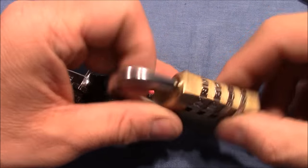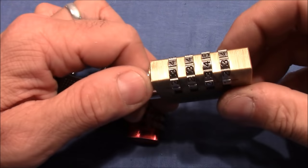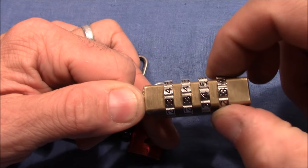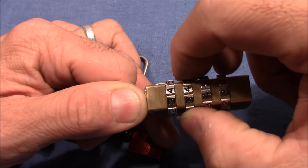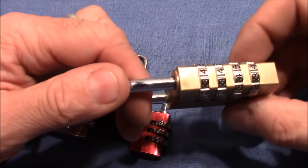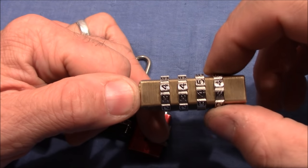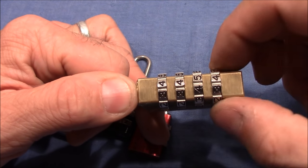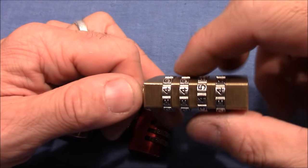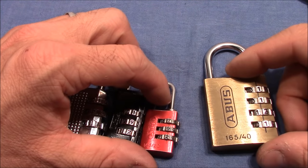Here I have one with also false gates, and the method is different. You pull the shackle when all wheels are in a true or false gate, and you test every wheel. The one that is bound the most — which is currently connected to the bolts of the shackle — has to be turned to the next gate, true or false, and you continue with every wheel until it's open. I showed this in my video 115.